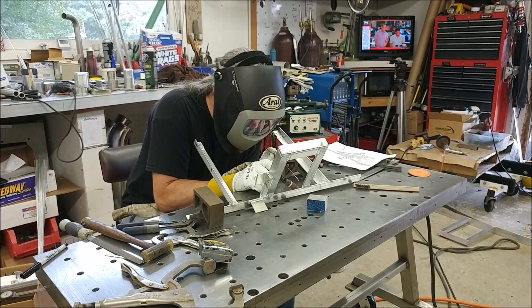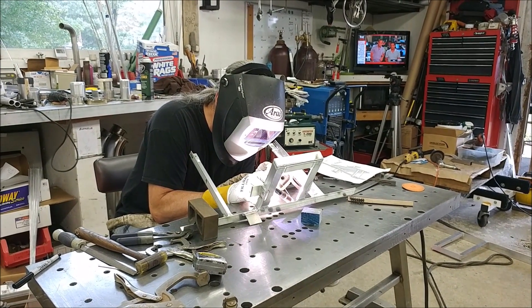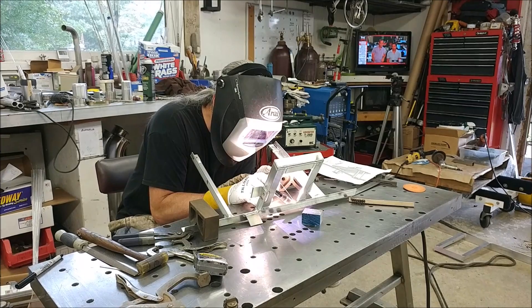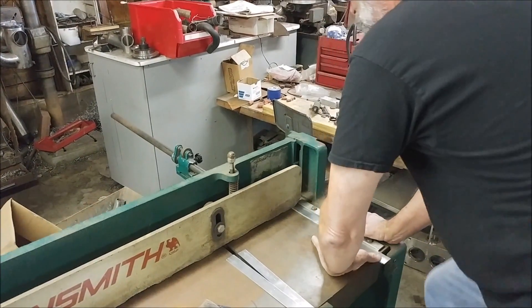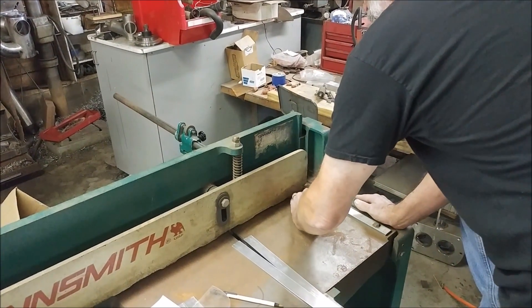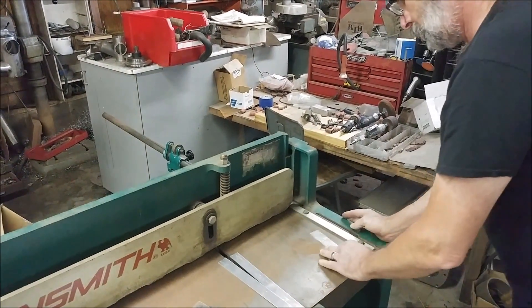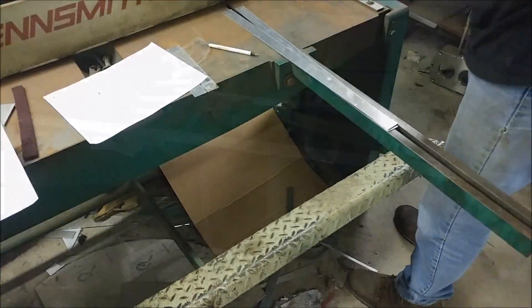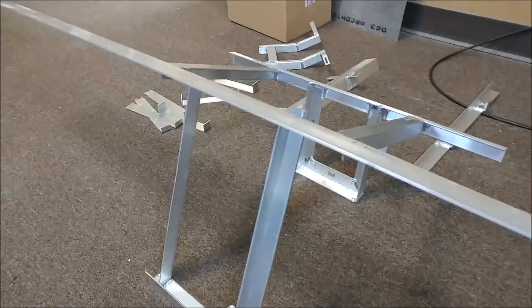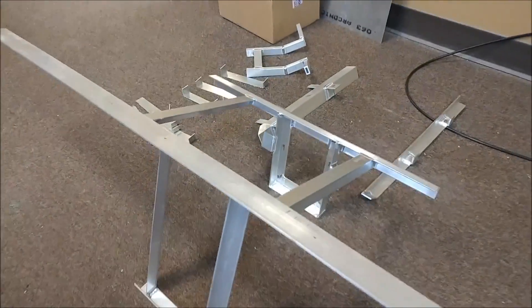Brett also cut and bent some aluminum pieces that make up the fixture that holds the various LRUs in place. Here he is cutting one-inch strips out of 16th-inch thick 6061 aluminum. That took quite a few hours to get all done, but it was good to knock it all out in basically one morning into early afternoon.